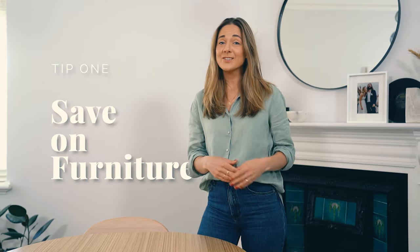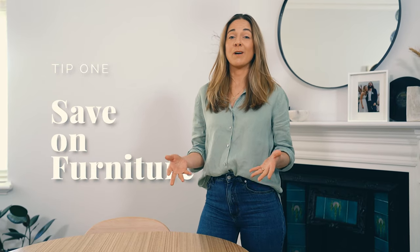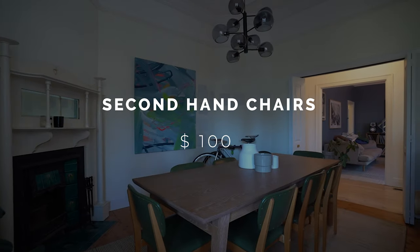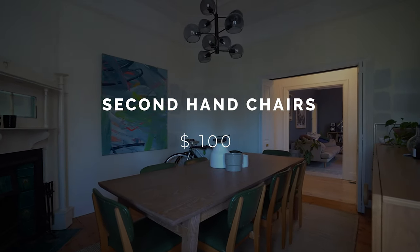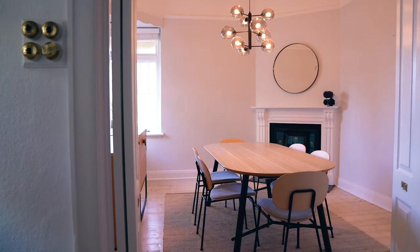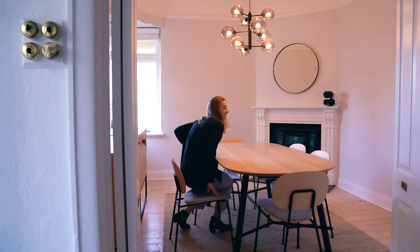The furniture in your dining room can often be the most expensive part. We actually decided to bring in a new dining table and chairs. However, our previous chairs we just picked up from a local op shop. They actually only cost us a hundred dollars and we simply upcycled them by sanding them and giving them a clear coat. Another option to save money on furniture though is to mix and match and use what you've got.